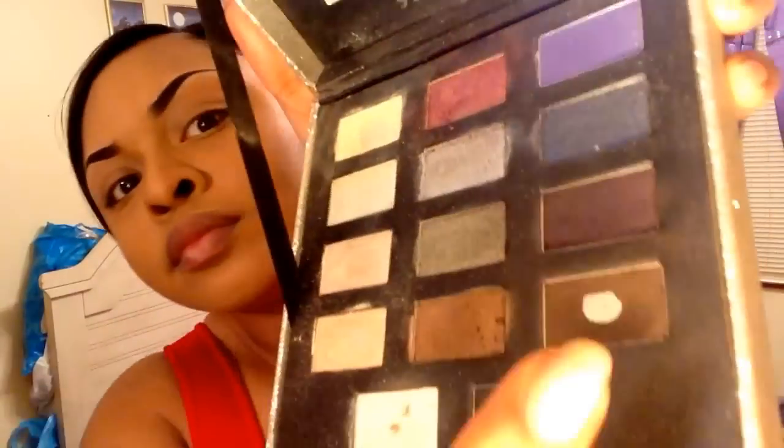This eyeshadow palette is from Sephora and I am using the two colors I am pointing at — this is going to give me a reddish smoky eye which I love. No need to panic if you have some extra fallout from eyeshadow; just get a brush and brush it off and you'll be good.